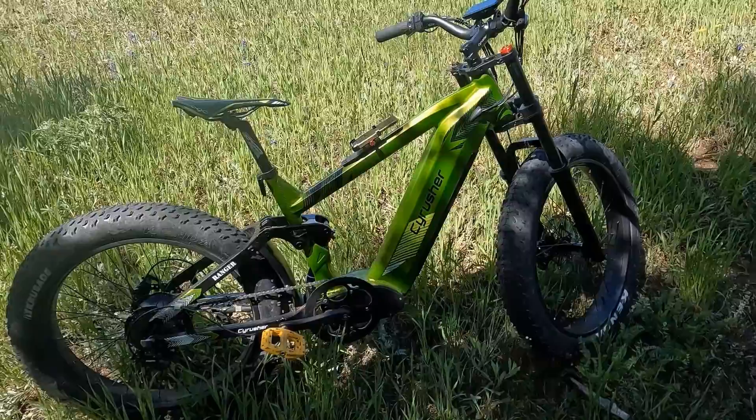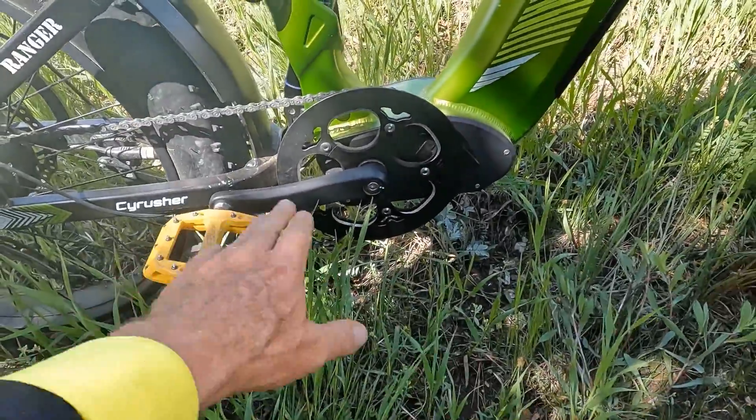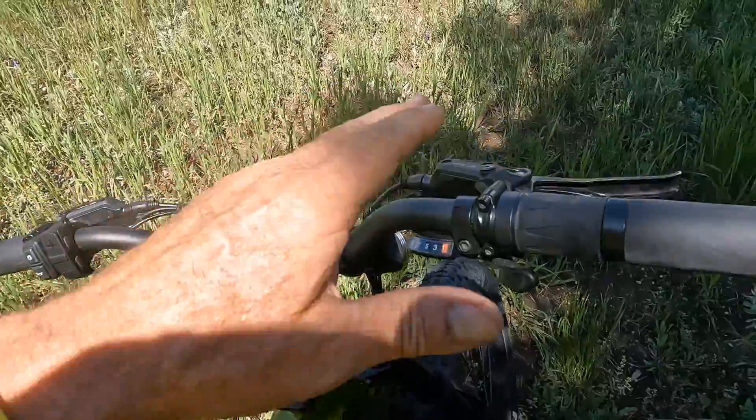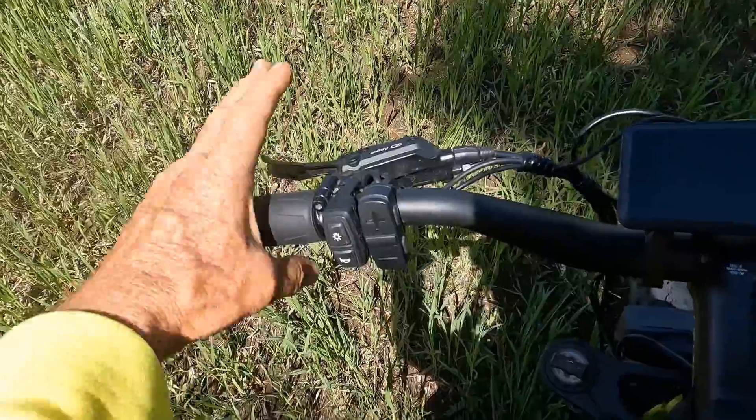The next thing to practice is braking on steep downhills. You want to stand up on your pedals, have your pedals horizontal, get your butt back behind the seat, and use 70% rear brake and 30% front brake.